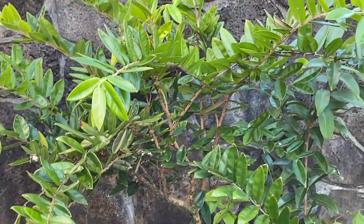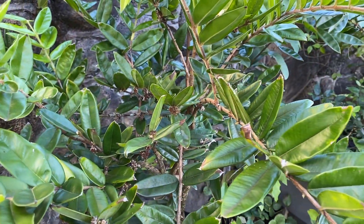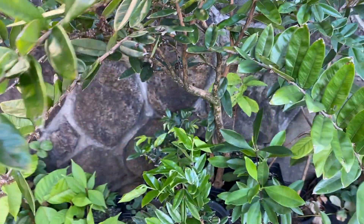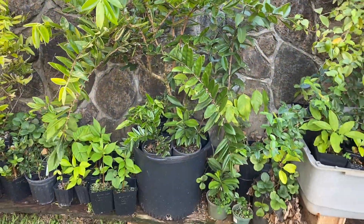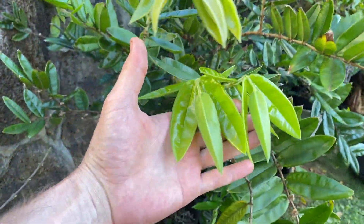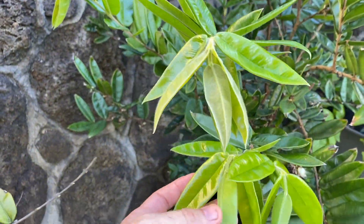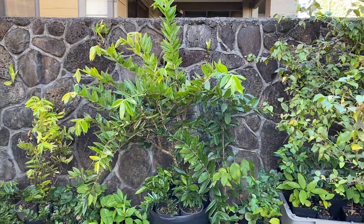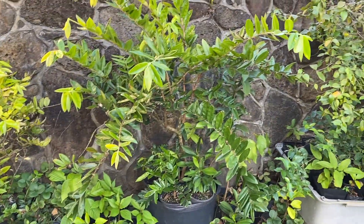I have this fruiting tree growing out of a 15-gallon pot. And this is just a peek at what first fruits look like when they're setting on Cabaluta, Myrciaria glazioviana, also known as Yellow Jaboticaba. It's probably about three years old and I've had it for one year. If you guys have any questions, leave them down in the comment section. Subscribe if you would like to follow along with some more of my experiments and updates on the tropical fruits I grow. You guys have a good one. Aloha.